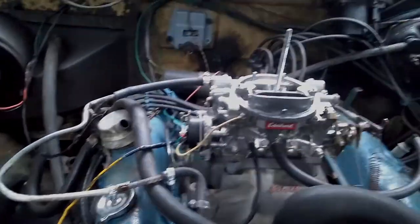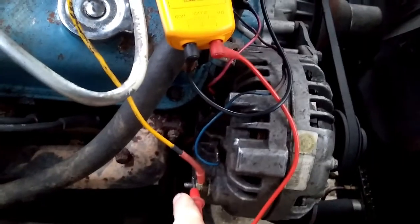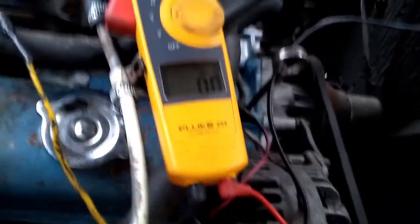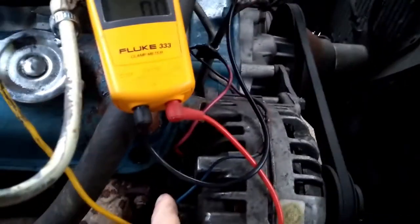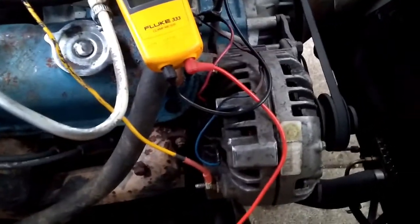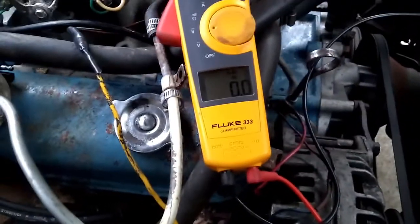We're going to test the alternator and the voltage regulator with the key in the off position. We should have battery voltage at the alternator output, and both field wires should read zero — no voltage. If we have voltage at the field wires with the key off, we have a wiring problem. If we have no voltage at the alternator output with the key off, we likely have a dead battery, a wiring problem, or a blown fusible link.